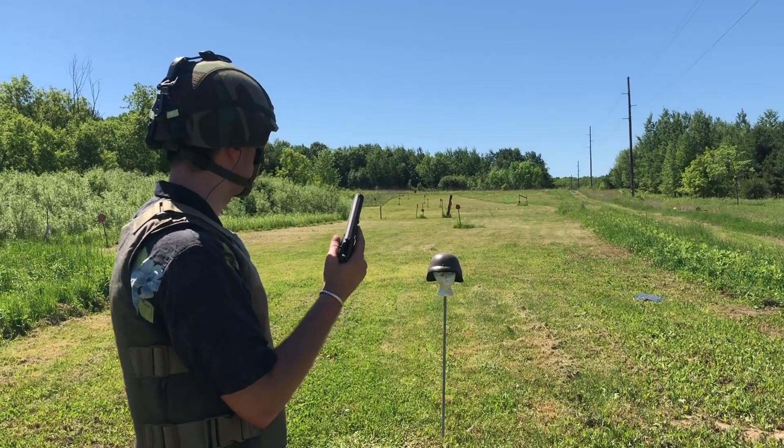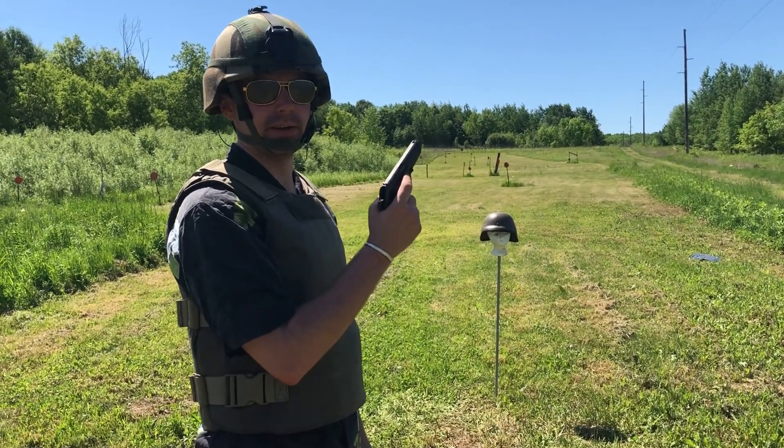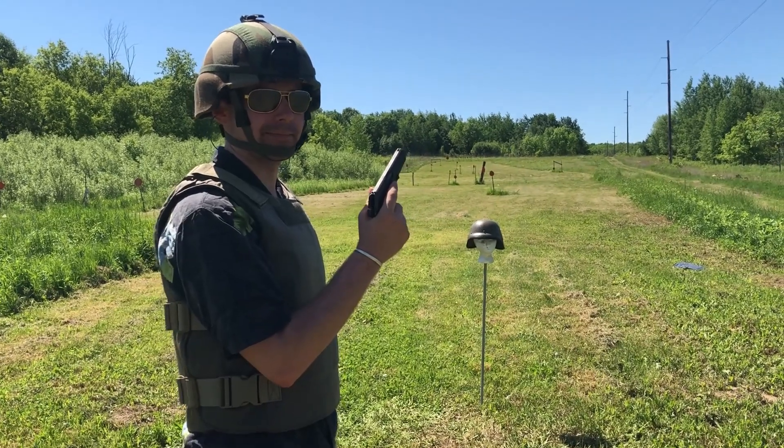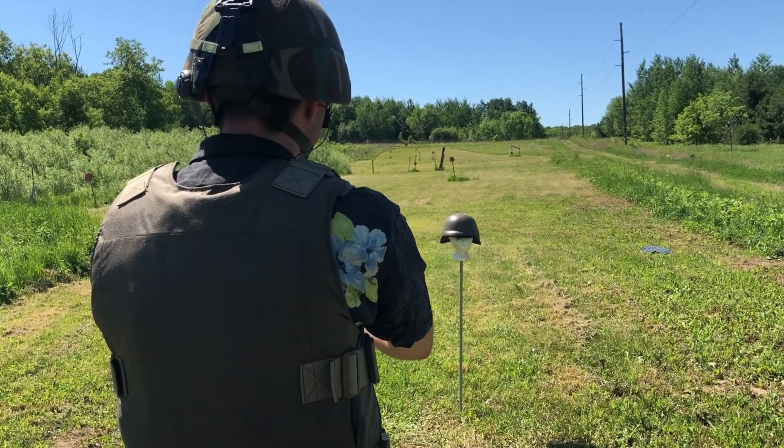First we're going to shoot the South African M87 with a 71 grain .32 ACP full metal jacket.